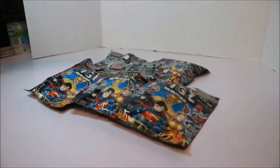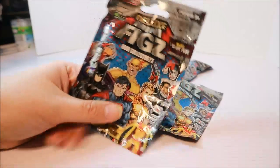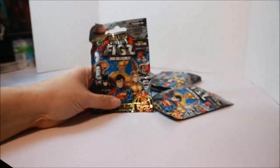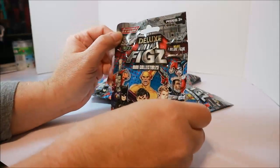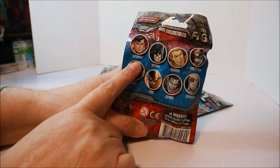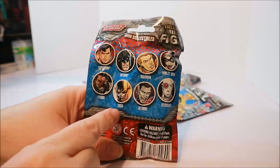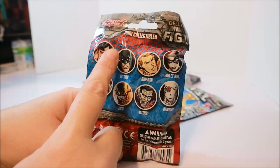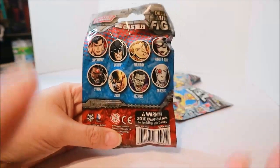Hey YouTube, Crystal here, and today I'm gonna open six of these Justice League deluxe minifigs. I usually like to split them up but I was like, what the heck, let's get this all done in one shot. You can get Superman, Batman, Aquaman, Harley Quinn, Cyborg, Zoom, Blizzard, and Deadshot. Really hoping to get Harley Quinn, Batman, Cyborg — Aquaman would be pretty cool too.